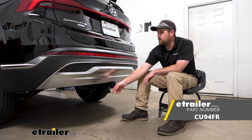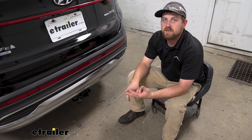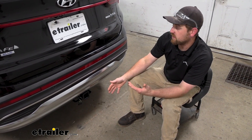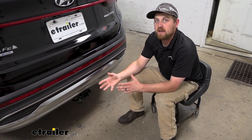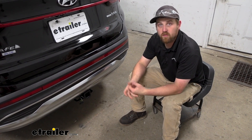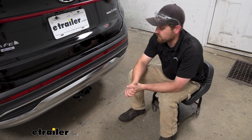But before we get to that, why don't we just check this out and make sure it's going to work for you. What this wiring kit is going to do is power up the lights on your trailer. And so if you have a hitch and you're going to be doing some towing, the wiring kit is just going to make it a complete package and allow you to stay safe and legal, and let other people around you know what your intentions are whenever you're towing down the road.